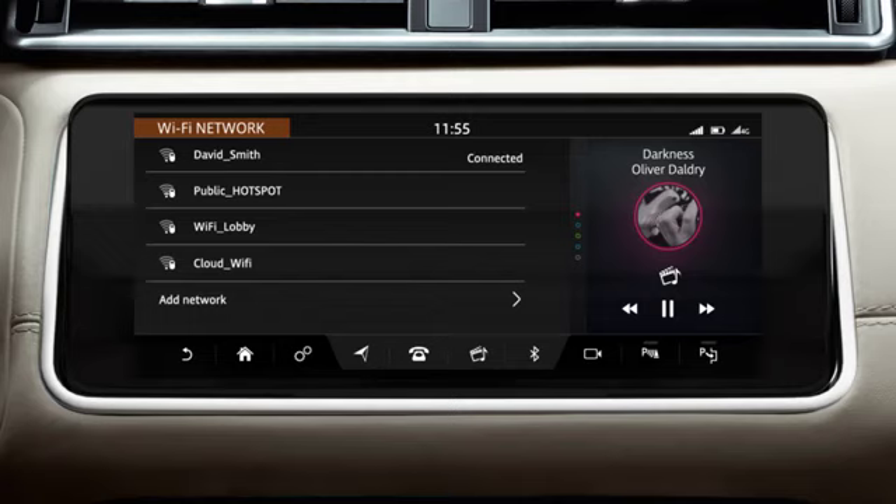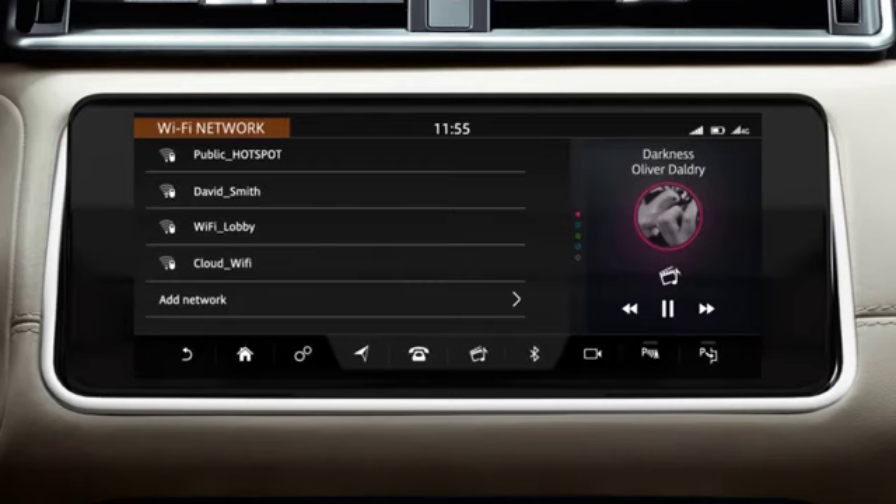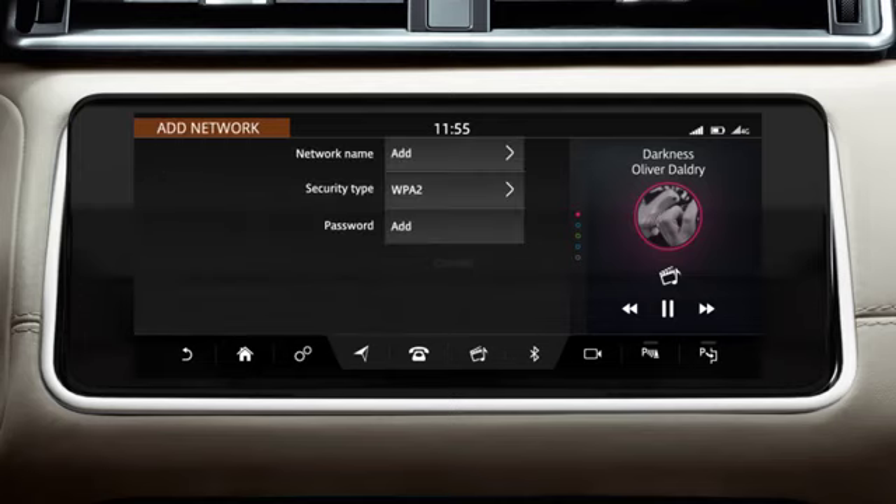Touch the network's name and touch Forget to erase the network's details from the list. Touch Add Network to add a network. Touch the Add option and enter the network's name and select OK.